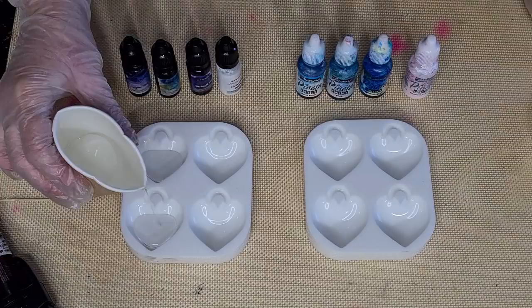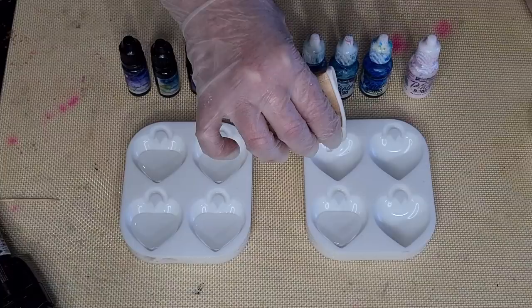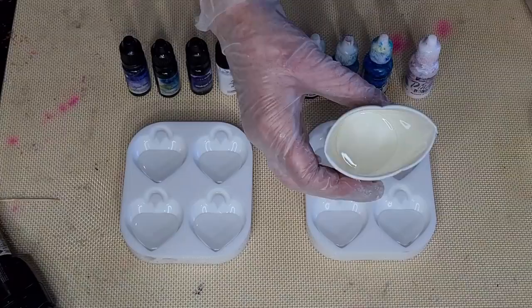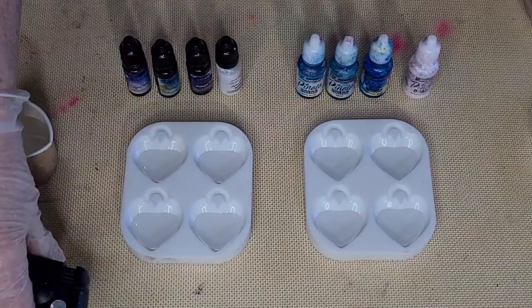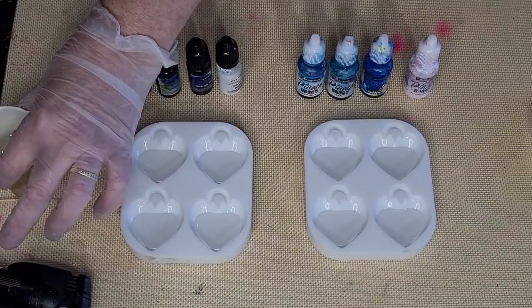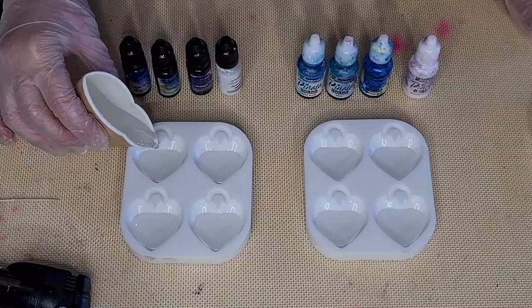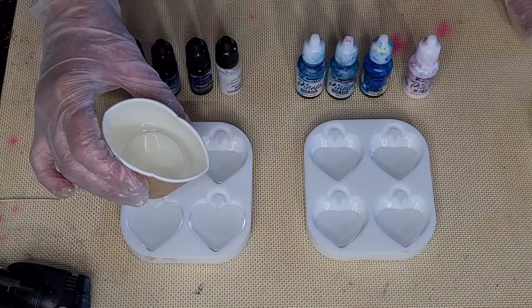If you want to try the Platinum resins, you can jump onto the website. They'll be available in the US and Canada very soon — they're just setting up their warehouse. I'll let you know when the company tells me. Let's torch for bubbles because these molds are quite deep — actually 1.5 centimeters deep in the center, rounded on the bottom. I'm leaving a little room for the ink, and hopefully I won't spill too much because ink does stain your mold.